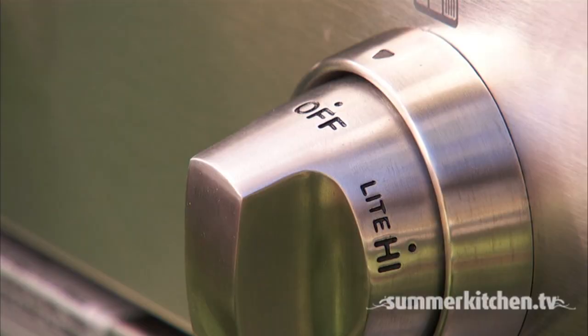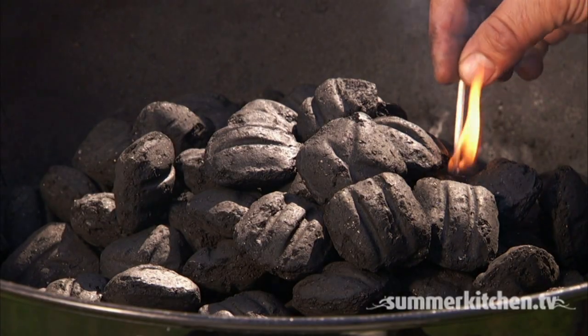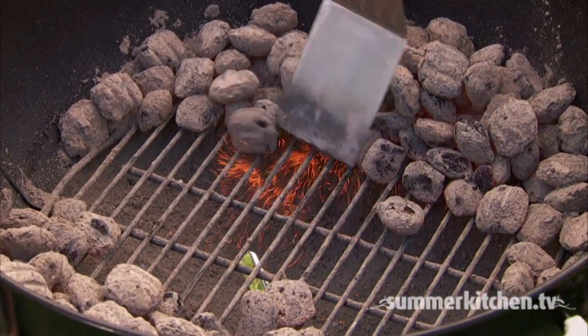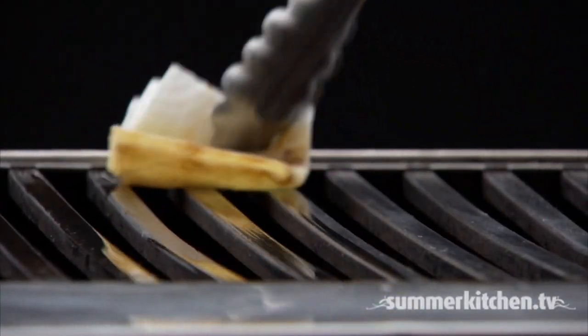If using a gas grill, preheat the grill on high for 10 minutes. If you're cooking over charcoal, build a two-zone fire with both direct and indirect heat so that you can move the parts as needed. Oil the grill to help prevent the meat from sticking.